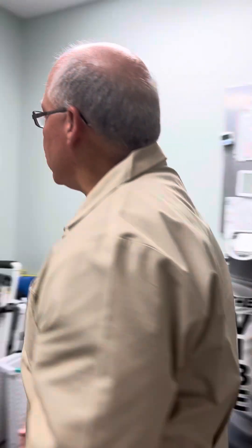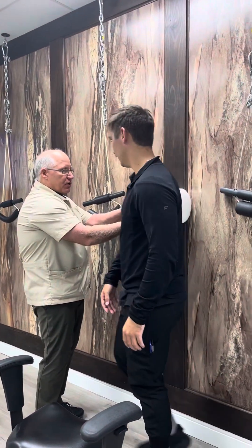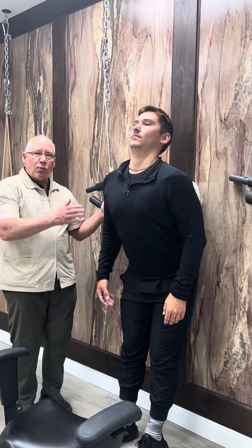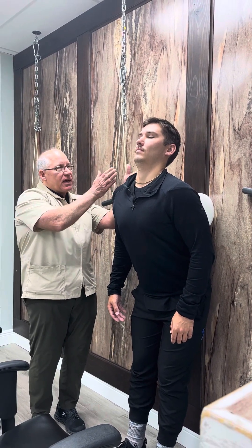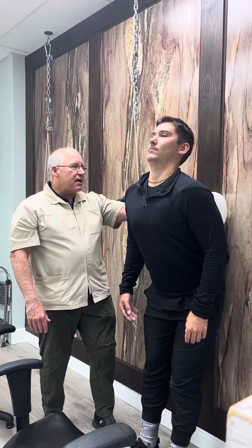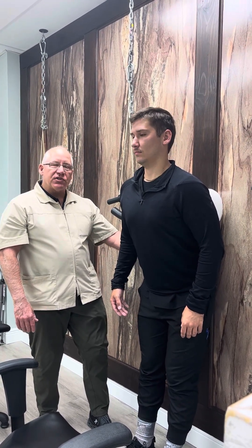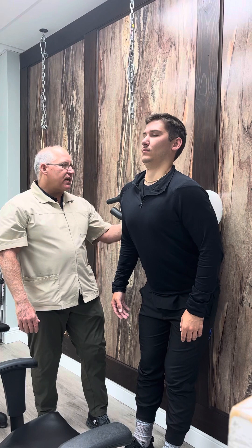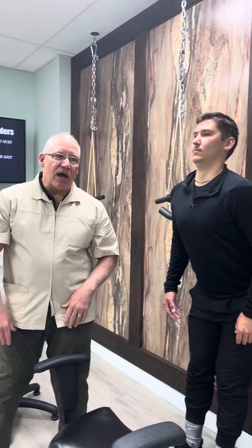We're going to come over here and do an exercise against the wall. We're going to again put the roll at T7 or slightly below. The roll is taking away the posterior thoracic translation. He's doing an exercise where he's bringing his head straight back. He's pressing his hips into the wall as hard as he can, then tucking his chin and bringing the head back. He's going to hold these contractions for ten seconds, ten times.